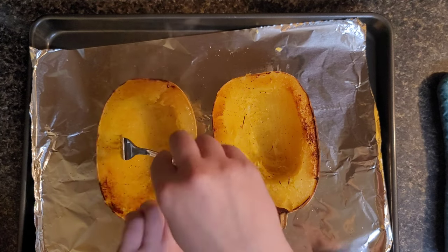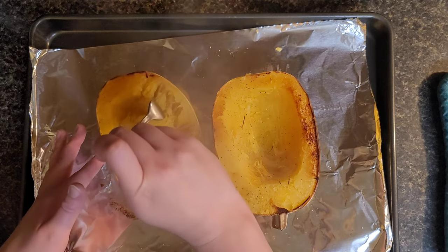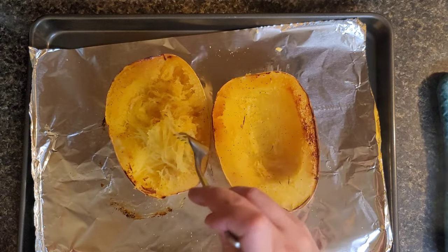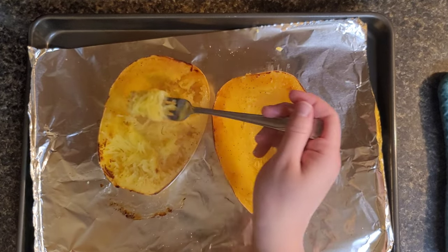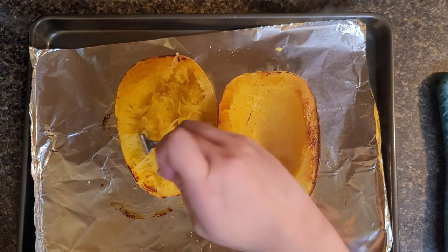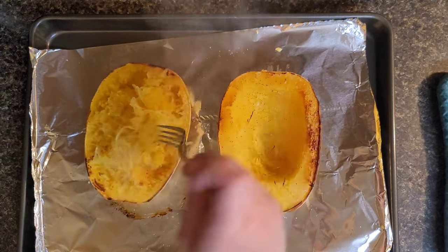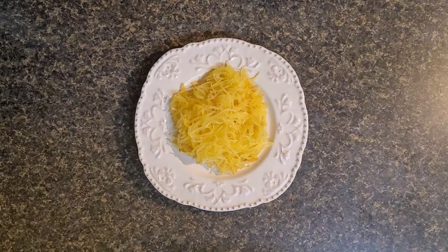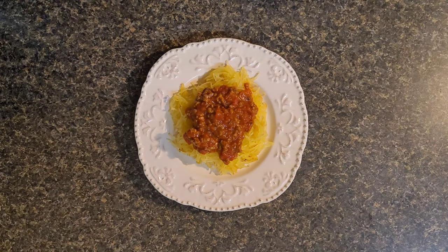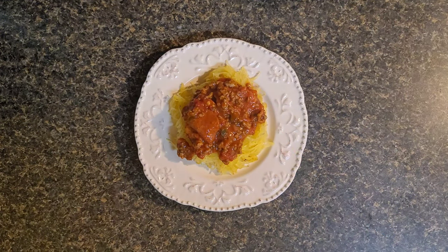Now I'm just going to take my fork and start separating all the spaghetti squash to make it look like noodles. I was actually very surprised because this is the first time I've ever made it, and I wanted to see if it pulls like normal spaghetti — and it did. It was really really good. I believe it stays good in the fridge for up to a week, so I saved my extras. Now I'm just going to put a little bit of the spaghetti sauce on top. Keep an open mind — it doesn't taste exactly like spaghetti.